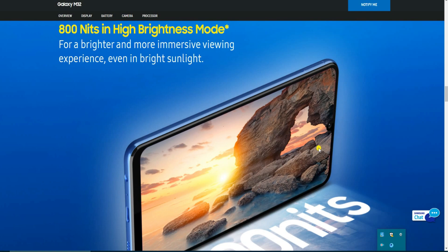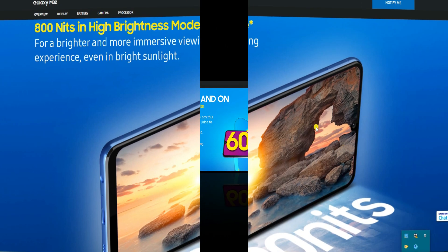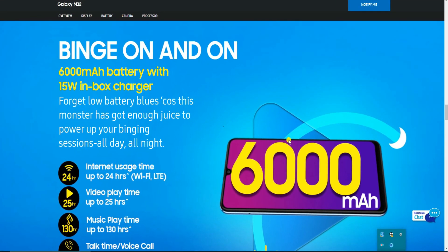You will experience great visibility even in bright sunlight. The battery is a 6000 mAh unit with a 15-watt in-box charger. Forget low battery blues — this monster has enough juice to power your gaming sessions all day and all night. Internet usage time is up to 24 hours on WiFi, 25 hours video playback time, and 130 hours music playback time.